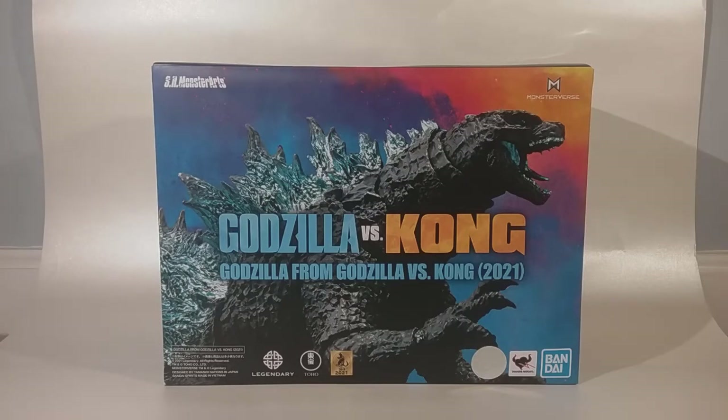Hey guys, Godzilla's Ghostgating here. Today we are going to be reviewing the SH MonsterArts Godzilla vs Kong Godzilla.